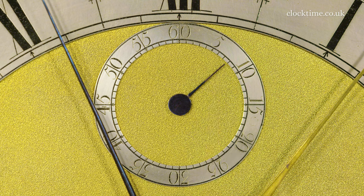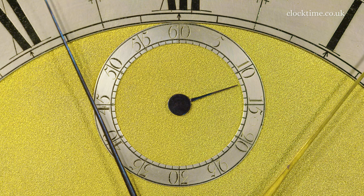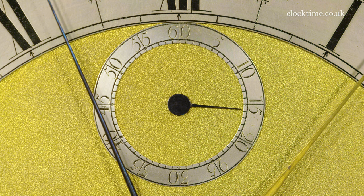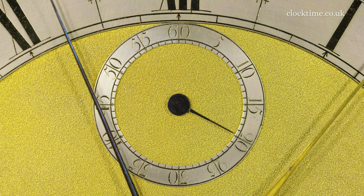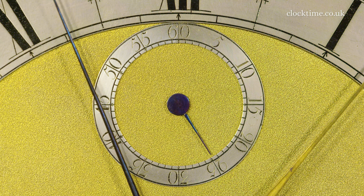Here you have the sidereal second hand, and every tick is 0.99727 of a second — so it's quite a very, very small amount quicker than a normal one-second pendulum swinging.